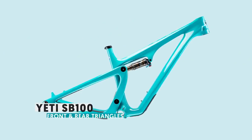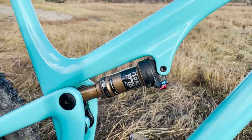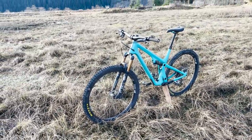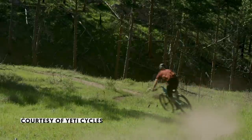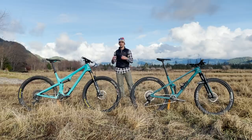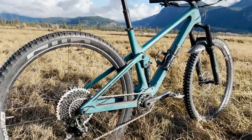The Yeti SB115 starts with the front and rear triangles from the SB100 XC race bike. Yeti then manufactured a different link and used a different shock with different stroke numbers to produce more travel and a different use of that travel. Many Yeti employees were already riding the SB100 with a longer fork, meatier tires, and burlier wheels, so they just created the link and did some shock work to get the bike they really wanted.